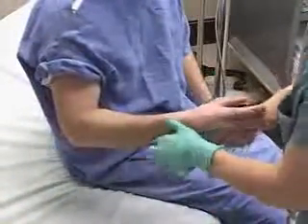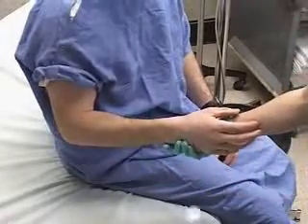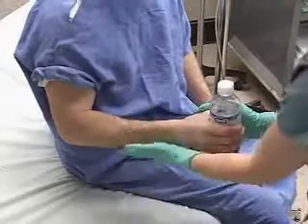The patient's arm is in neutral position, 90 degrees at the elbow. You can have the patient hold or pretend to hold a drink container to achieve the neutral wrist position.